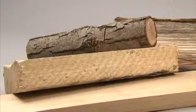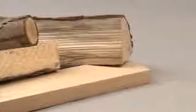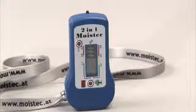The Moistek 2-in-1 Meter is especially suitable for rough surfaces. To save energy, the meter turns off automatically after 40 seconds.